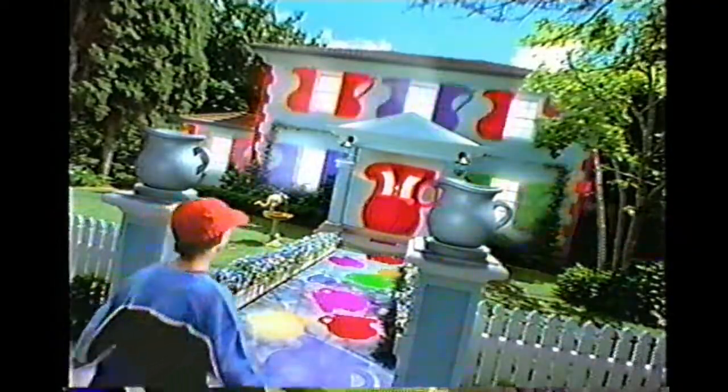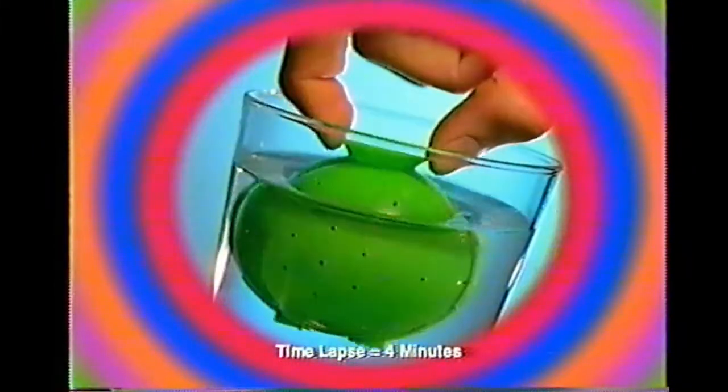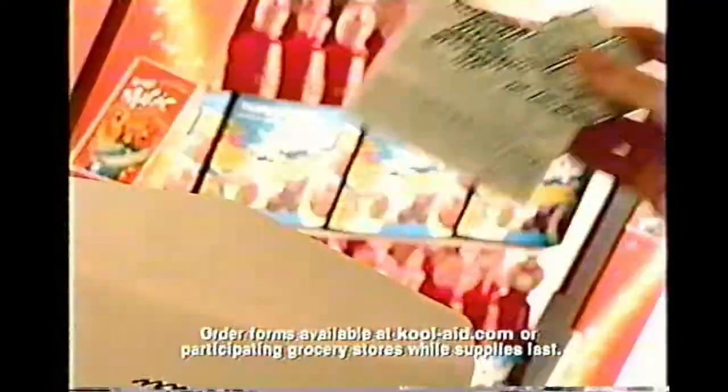Wanna open the door to more Kool-Aid magic? It's magic power balls. You can get one free with 24 Kool-Aid points plus postage and handling. Mix, mold, and make your own magic power balls. These displays in specially marked Kool-Aid packages for details. Mail in the points — that's what makes up the magic.